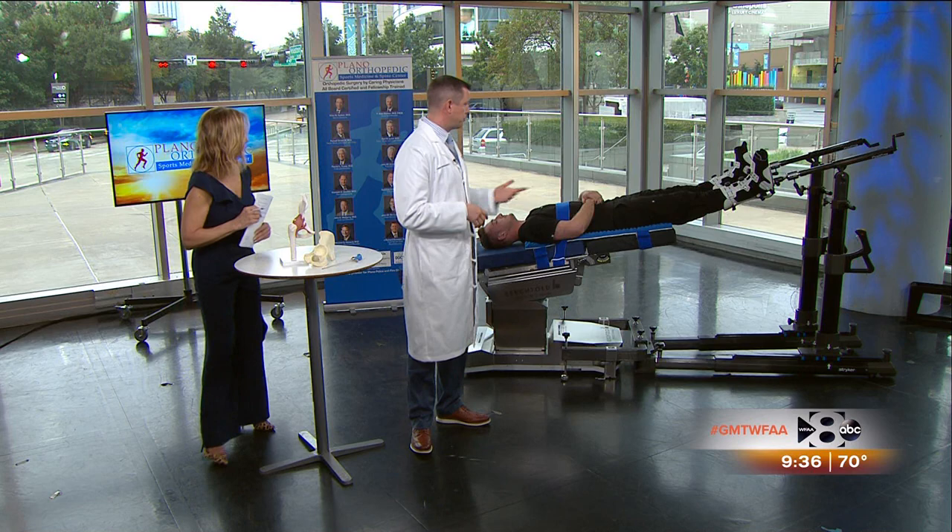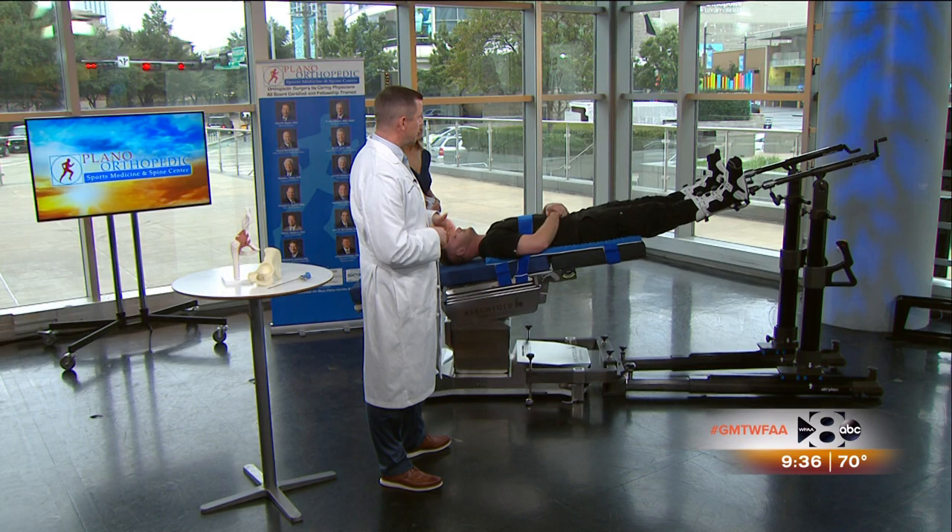So the Stryker Pivot Guardian Hip Distractor — how does this work? To avoid the complications caused by that post placed into the groin — complications such as sexual dysfunction, permanent numbness and tingling, or even lacerations to the groin — there is a new alternative for performing hip arthroscopy: the new Pivot Guardian Distraction System made by Stryker.